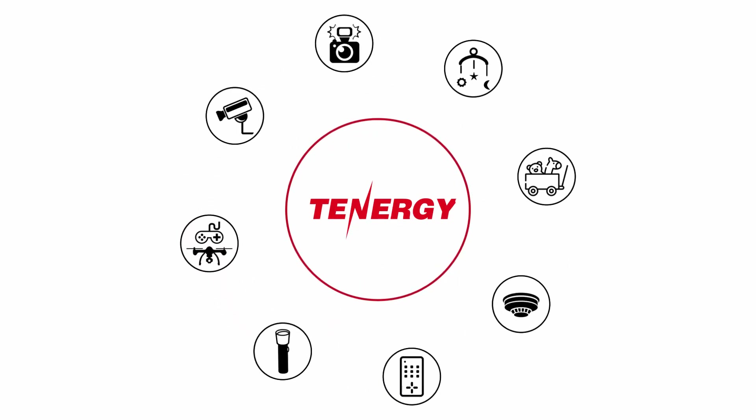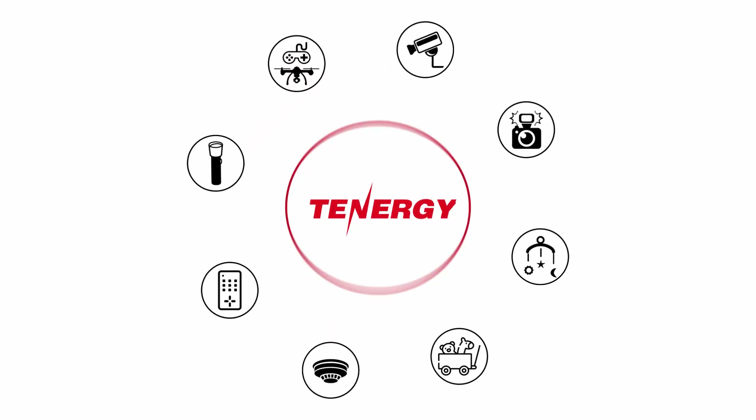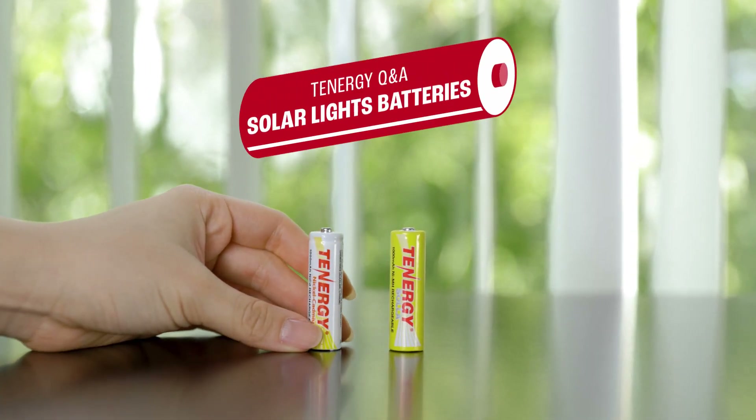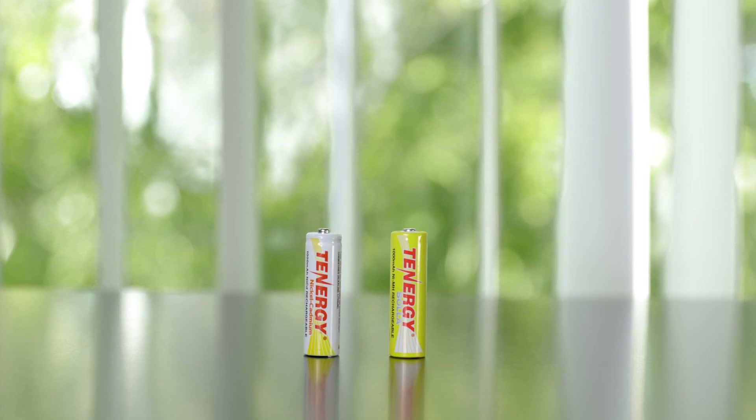Welcome to the Tenergy channel, where we talk about all things power. In today's video, we'll answer some of the most commonly asked questions about Tenergy's solar garden light batteries. So let's get started.